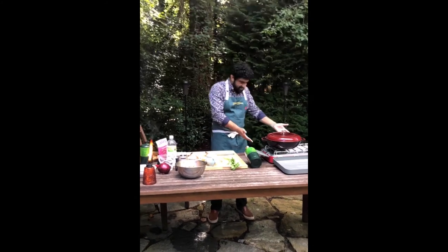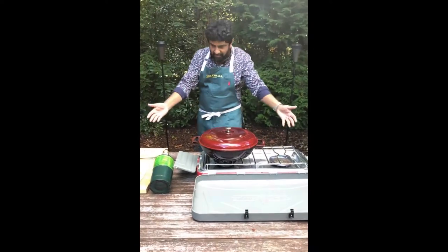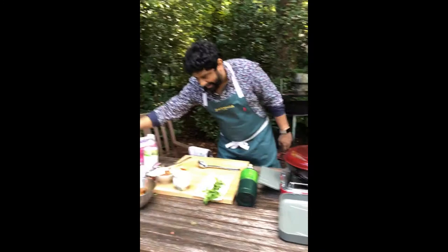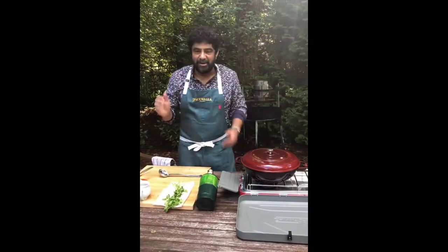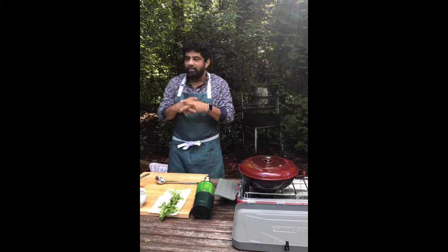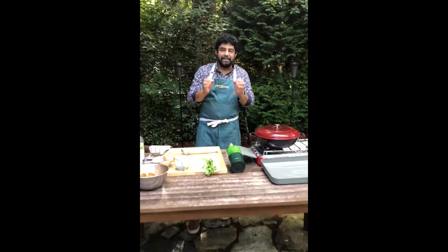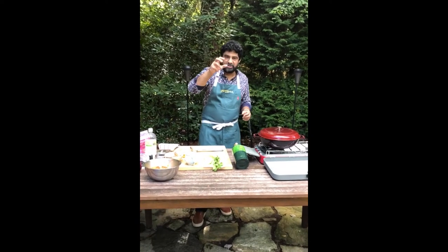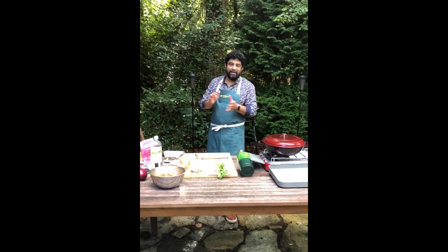So we moved the show outside. I've got my trusty Everest chef camp grill, we've got propane, backup propane, and all the fixings for a fantastic meal. Today we're making Salli Boti. What is Salli Boti? It's a Parsi-style spicy lamb stew with little matchstick potato fries on top.